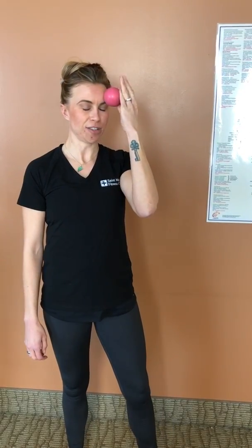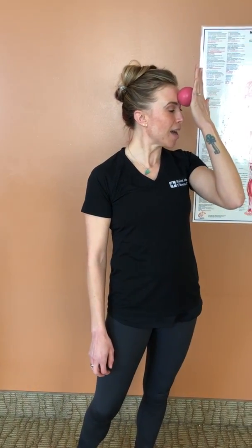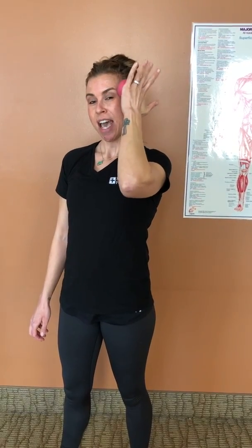If you are prone to headaches, as easy as can be, you can just roll it back and forth across your forehead, which is actually quite nice. You can also go up and down right through the tension headache spot, right in between your eyebrows.